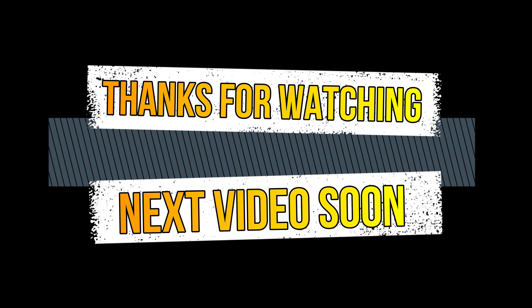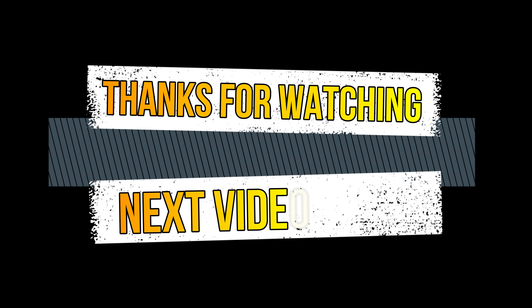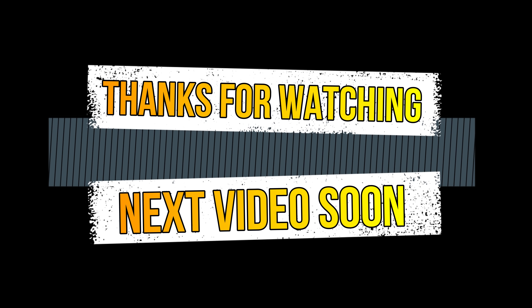If you like this video, subscribe and click the bell icon. Please share this video and tell us your thoughts in the comment section. The next video is coming soon — thanks for watching, bye!